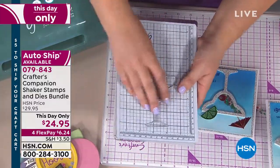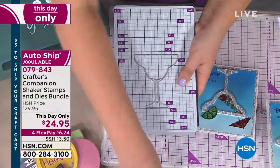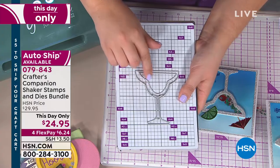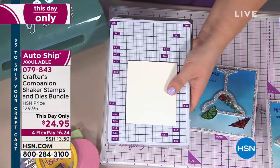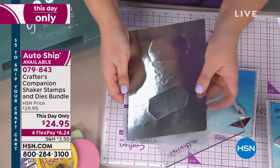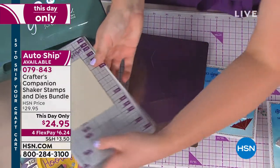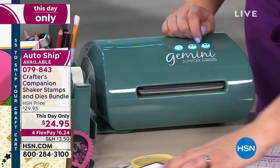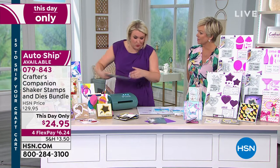Here's how it works: you pop on your base die. Say we're doing an A2 card — I'm going to pop this on the A2 line, then also pop in the top piece, which will cut my aperture for the shaker. We take that, put the cardstock down, add a little tape from our organized caddy, put it in, and send it through. This will do all the cutting you need to get that base shaker card.